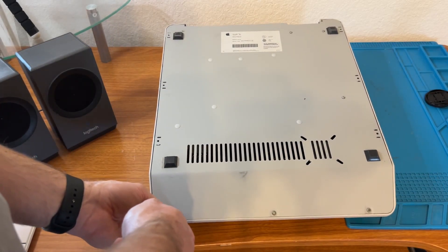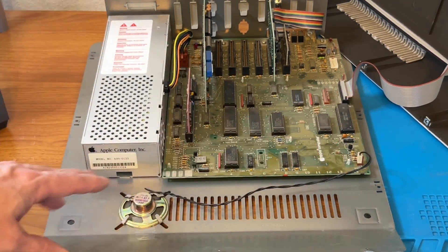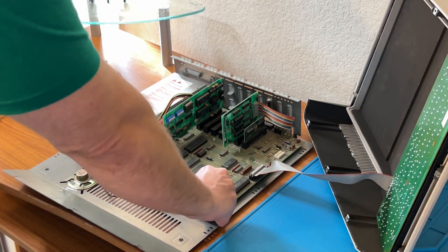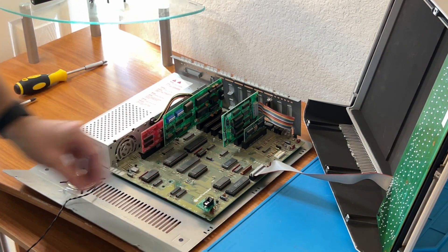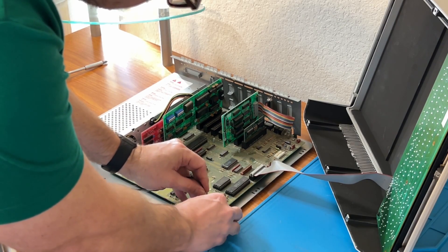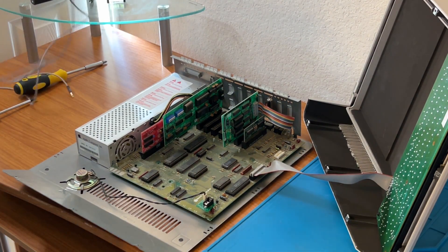I'll remove the case so we can access the speaker connector on the motherboard. Now that we have it all open, you can see the internal speaker connected here to the motherboard. I'm going to remove the internal speaker, plug in the new speaker connector adapter, then plug the internal speaker back into the connector, and then plug in the speaker cable to run to my speakers.